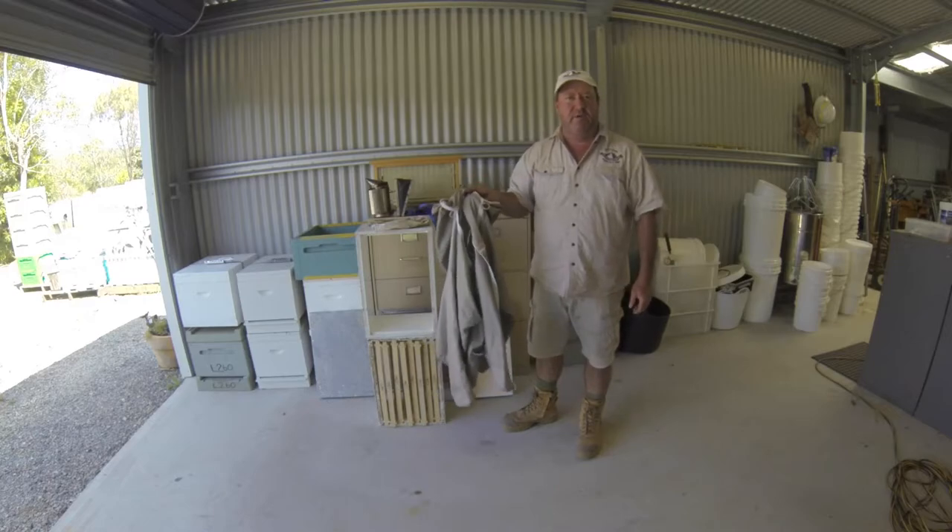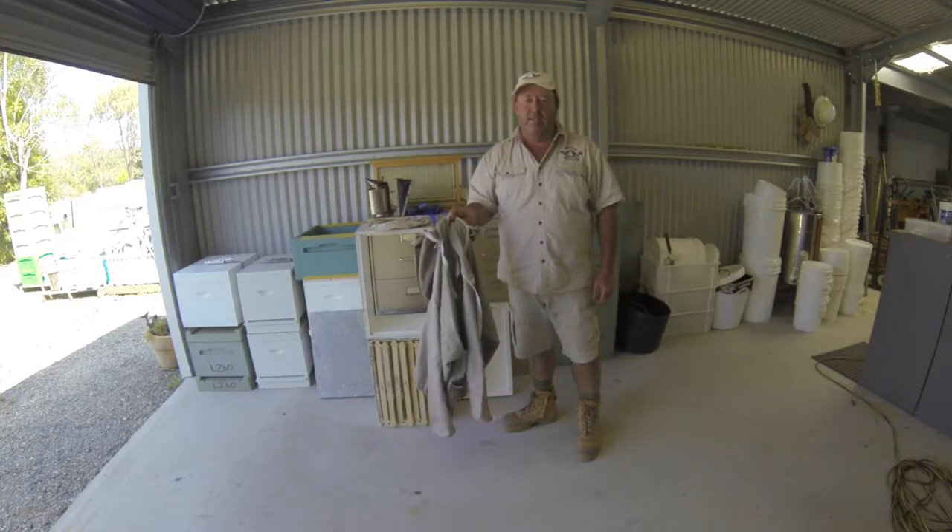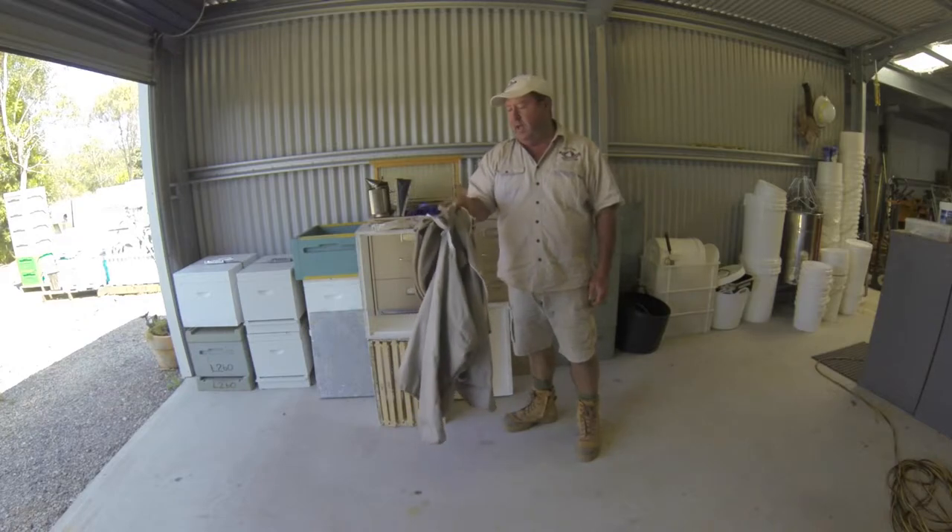I like the half suits. Some people use the full suits — I personally find them a bit of a pain to get into and out of, so I just like the half suits.